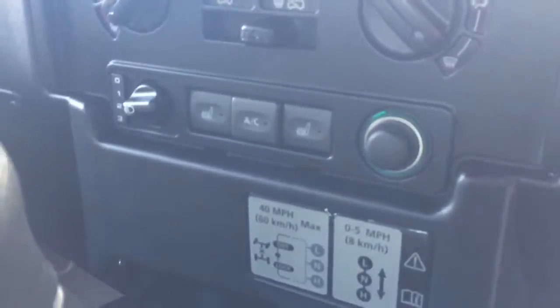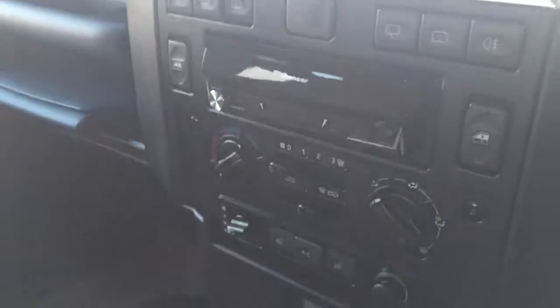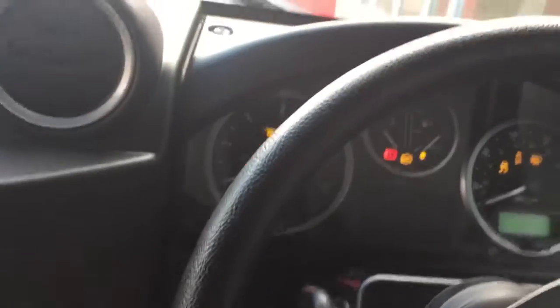You've got the gear stick just there with the heated seat functions, and this Defender does come with the air conditioning as well — some nice options there. And you've got your Pioneer head unit just there as well, which is another nice option to have.